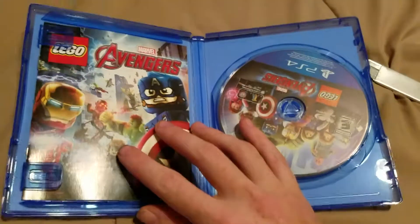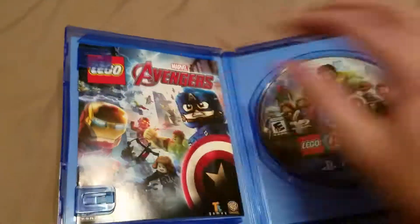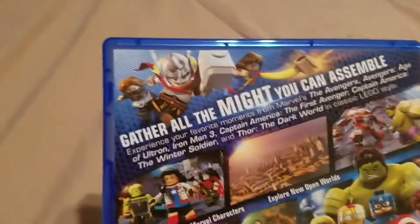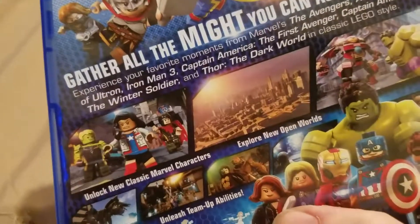Okay, everything looks great, so here's the box. Just a booklet, just a bunch of information. Here's the disc. Here's the back, a bunch of information of course. There's Iron Man, Captain America, Incredible Hulk, Thor. Yeah, this looks so awesome.